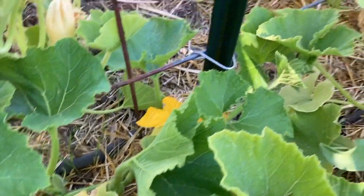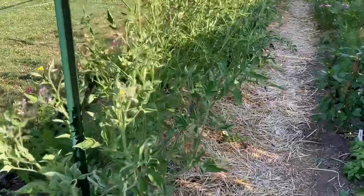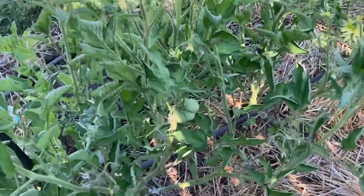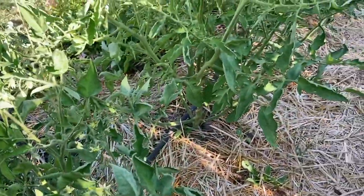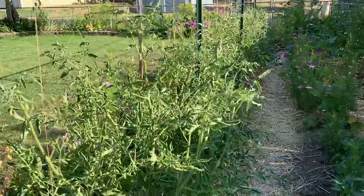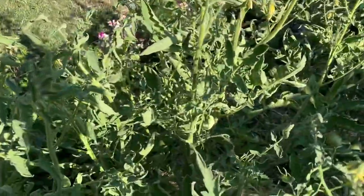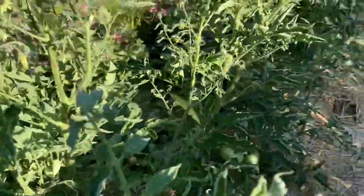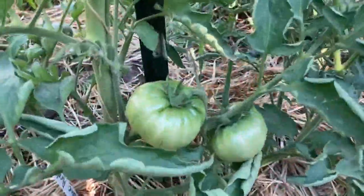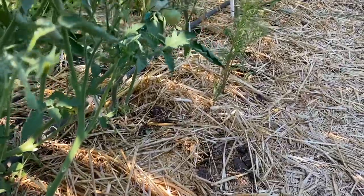On to our tomatoes — we have brandywine which so far only has one green tomato on it. The next one is a pantano romanesco, it's huge. This should be one of the earlier producing varieties but I'm only seeing a couple of green tomatoes yet. Then we have Cherokee purple, and we've got some beautiful big green tomatoes on here.